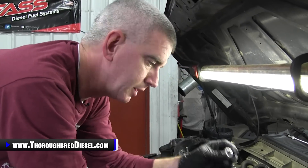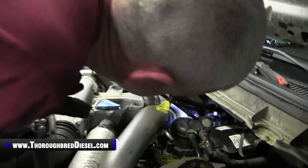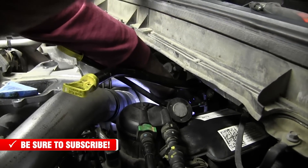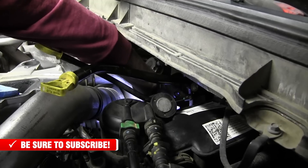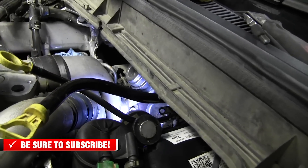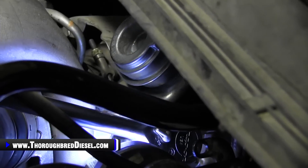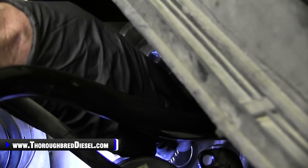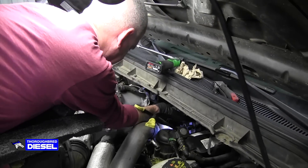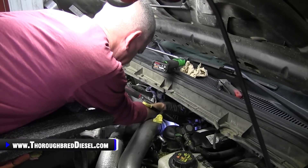Now we're going to go ahead and put our fitting in. This is an O-ring fitting — you don't need to put any thread tape or anything like that on here. Back down into the turbo we go. Get the fitting started in a few threads, run her down to the O-ring, and then we'll grab our 19mm metric deep well. There is a vacuum line in here — be very careful of it. They get old and brittle and can break. I'm using a long ratchet, so I'm not going to get real carried away — just snug it down.